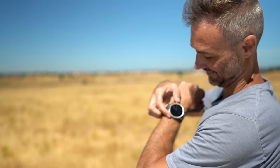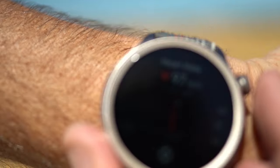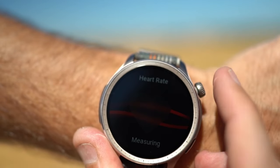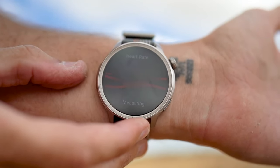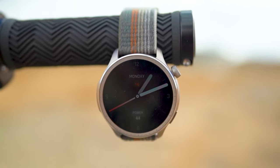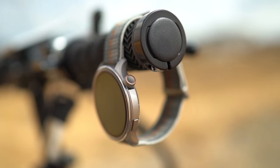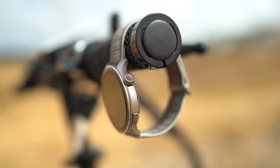Welcome back to Electrified Reviews where we bring you the latest insights on tech gadgets that aim to improve your life. Today we're taking a deep dive into the Amazfit Balance smartwatch, a device that combines advanced health monitoring, extensive fitness features, and smart everyday functionalities all wrapped into one sleek design. This smartwatch aims to be your ultimate companion, whether you're tracking workouts, managing your daily schedule, or just keeping an eye on your overall health. So let's explore everything the Amazfit Balance has to offer.